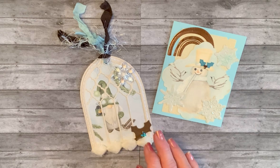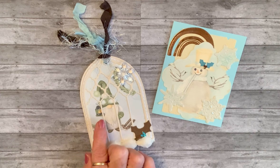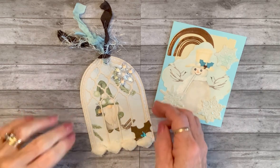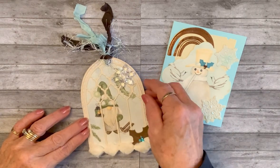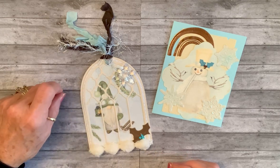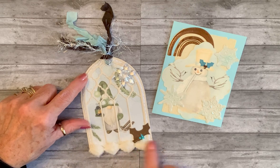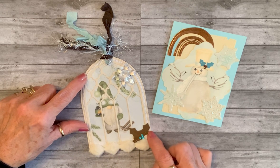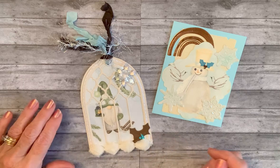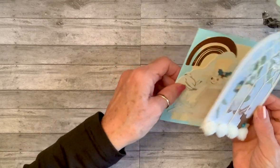Then this is a tag. I used my cathedral window tag die and used the little gnome with the lantern. It has acetate with snow falling on it, although you can't really see it well — maybe at an angle. I used the seam binding and the iridescent trim, and one of these beautiful crystal-looking snowflakes. I used some trim from Hobby Lobby that looks like snowballs, and I made some holly in the same color family with little rhinestones to pick up the blue color.